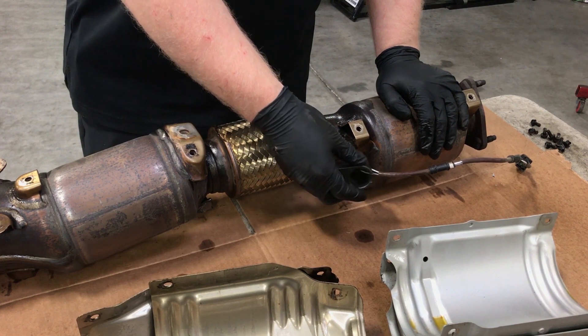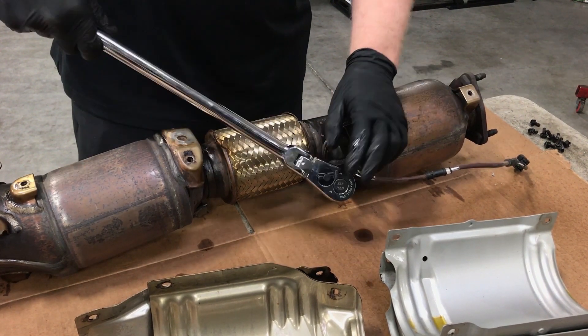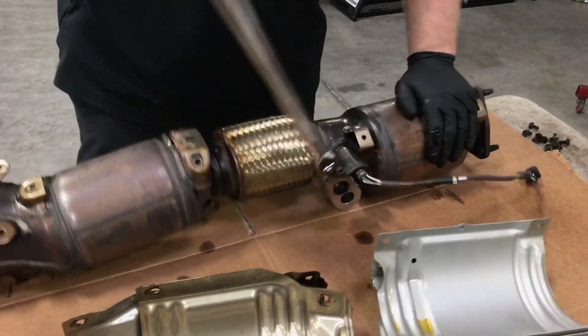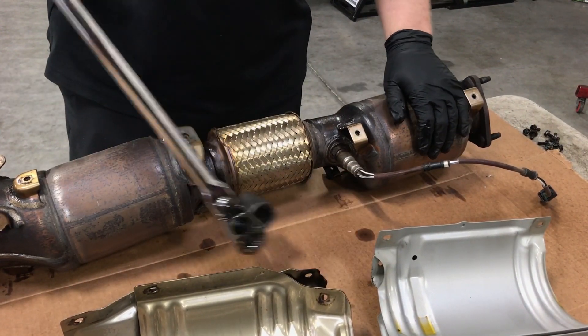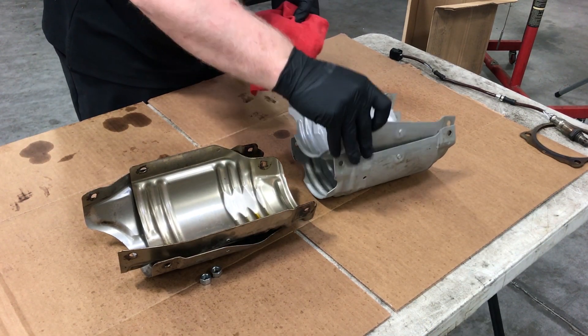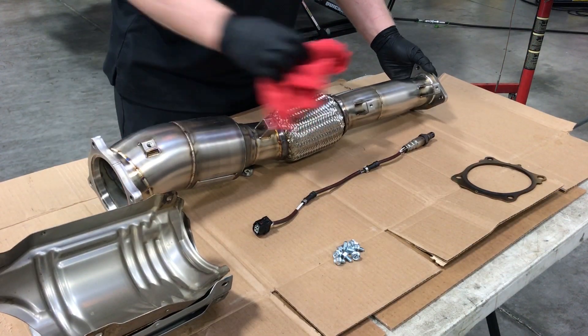With an oxygen sensor socket, remove the secondary oxygen sensor from the downpipes. Thoroughly wipe down the heat shields and Science of Speed downpipes with brake cleaner solvent to remove the penetrating and manufacturing oils.